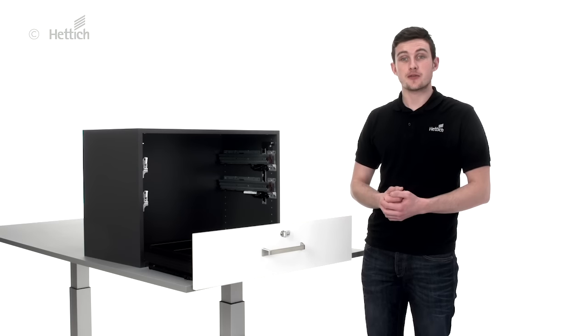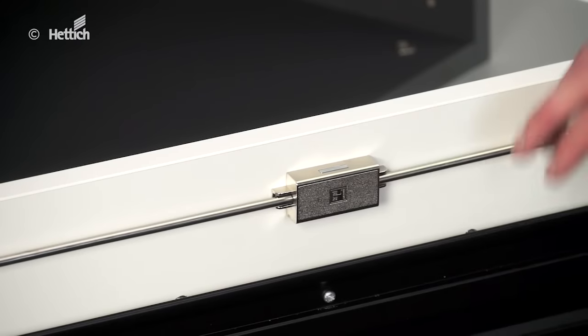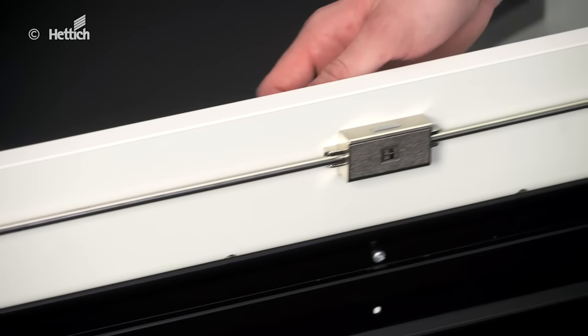Systema Top 2000 is excellent for installation behind front panels, behind sliding doors and hinged doors. The espagnolette lock, locking rod and lock activator are mounted to the outermost front panel.